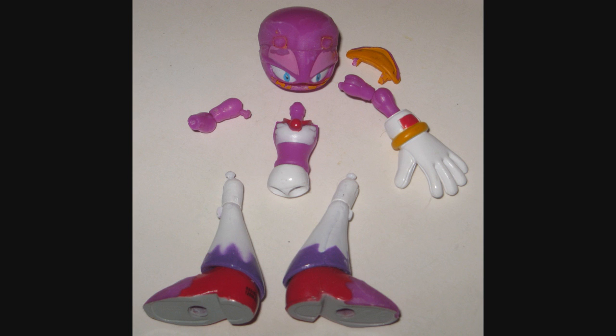Her boots have been carved into a pointier shape, and I pulled her beak off so that I could get into painting her eyes and head a little better, in addition to removing her goggles and sanding away her feathers and bandana.